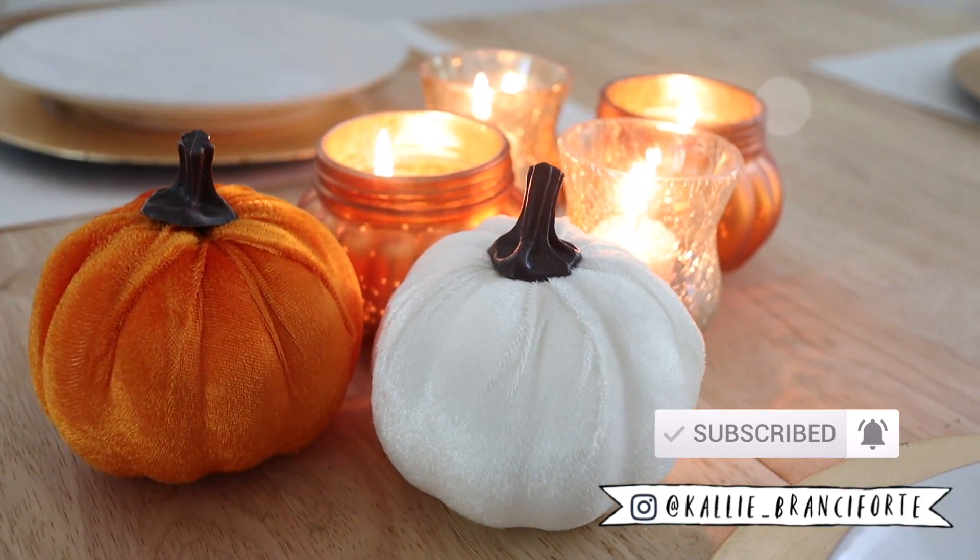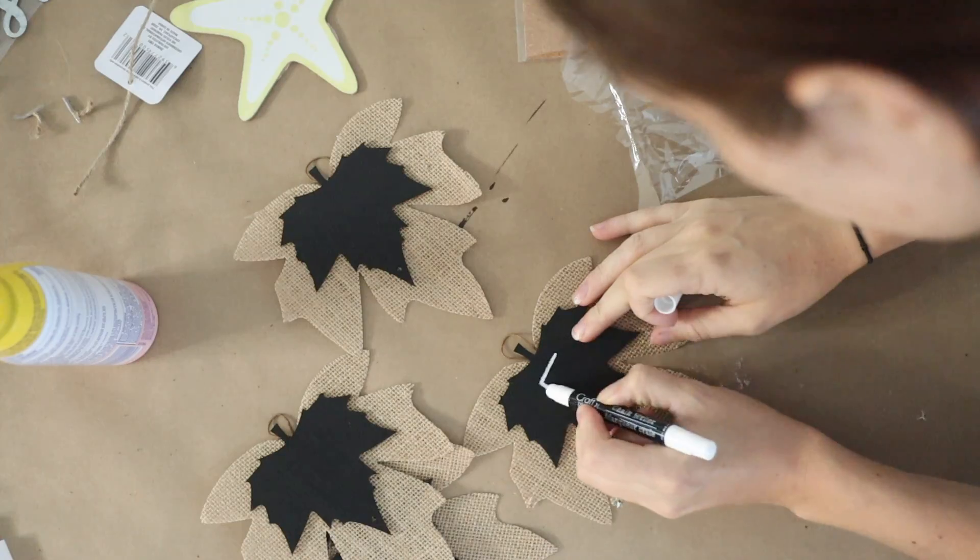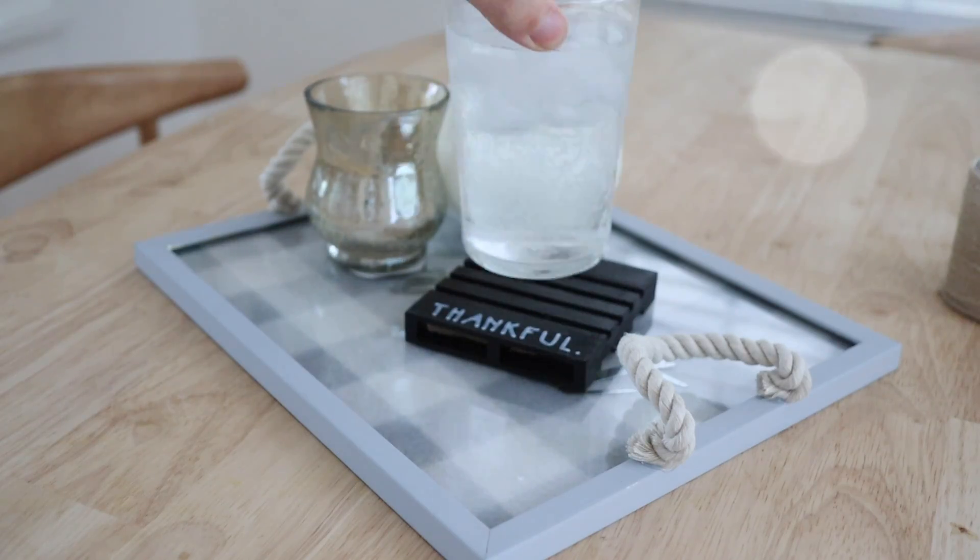Hello friends and welcome back. If you're new here, welcome. My name is Callie Branciforte and in today's video I'm going to be sharing with you some very simple little decor hacks, ideas, and DIYs that you can do for the fall using all products from the Dollar Tree, so that you can sort of get your house ready for fall without breaking the bank.